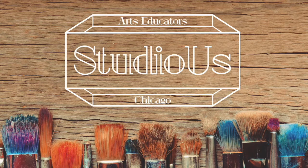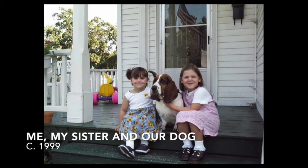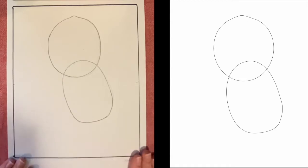Hi everyone, it's Mary from Studio West again, and we're bringing you another project that you can do right at home. Today we're going to be drawing a really sweet basset hound, just like the one I used to have growing up. We're going to be using a pencil, a Sharpie, and an eraser. I'm going to be coloring this basset hound with colored pencils, but obviously use the materials that you have. I have my drawing paper ready to go.